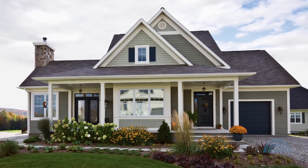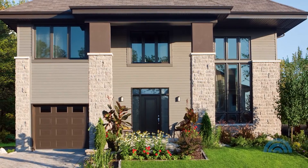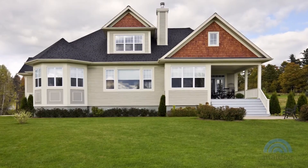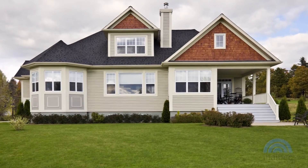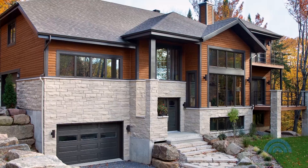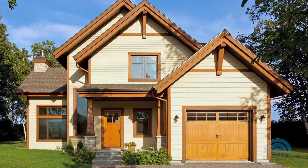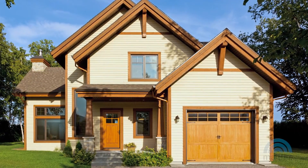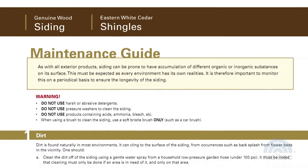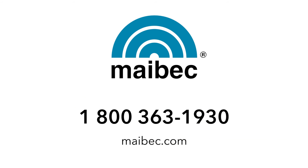Allow a minimum clearance of 1 inch from adjacent horizontal structures — for example, decks, low walls, and moldings. As with all exterior products, siding can be prone to the accumulation of different organic or inorganic substances on its surface. This occurs naturally and is to be expected, so it is important to regularly check the appearance of your siding to ensure its longevity. For more details, consult the Maybach Siding Maintenance Guide on our website at maybach.com. For all other questions, please contact us at 1-800-363-1930.